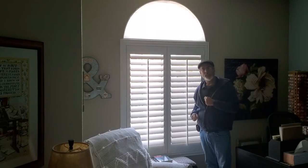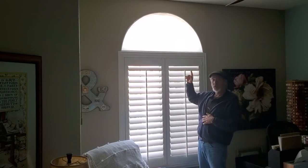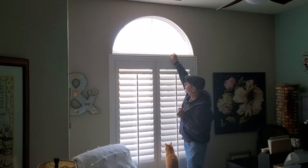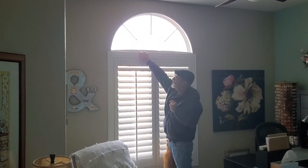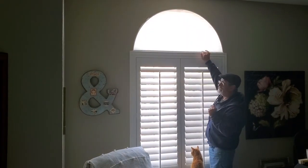Hi, I'm Brian with B and D Install and Custom Blinds. I'd like to show you one option for an arched window that is operable. There's a little piece here that we just slide over and that shade will come down and stack at the bottom, so you can open it, get your view, and let some extra light in.